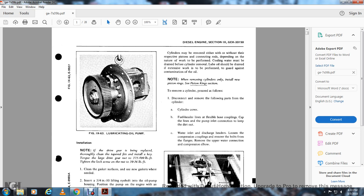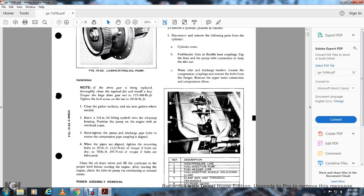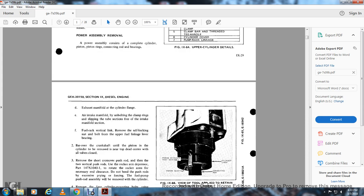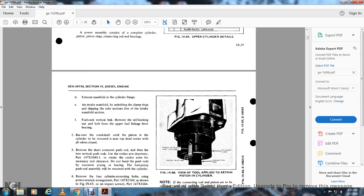Remove cylinder procedure: disconnect and remove the following parts from the cylinder. Remove the cylinder cover fuel header line with flexible hose couplings; cap the lines and pump inlet connection to keep out dirt. Disconnect water inlet discharge headers and loosen the compression coupling. Remove the bolts from the flange. Remove the upper water connection and compression elbow. Figure 964 shows upper cylinder details: the high pressure line to the fuel injection pump, the fuel header line, the fuel injection nozzle hold-down clamp, the clamp bar, the T-handle for cylinder cover, and the pump rack exhaust manifold. Uncouple the clamping ring and swing it back on the tube section of the intake manifold.